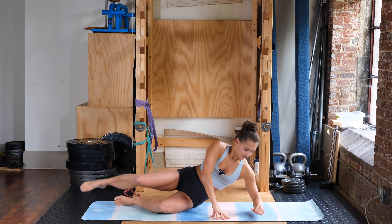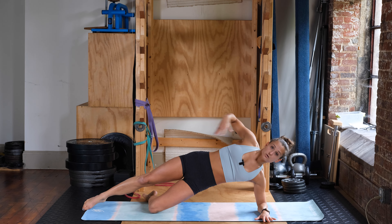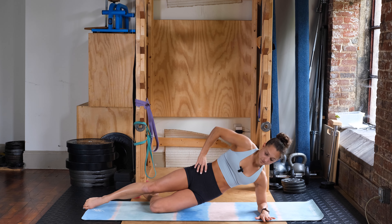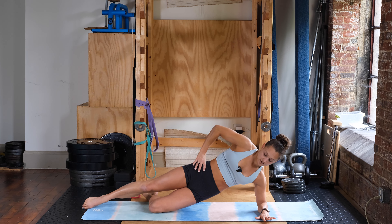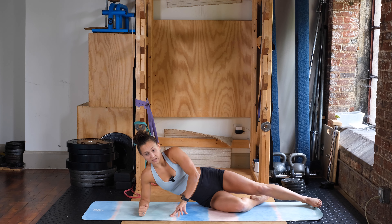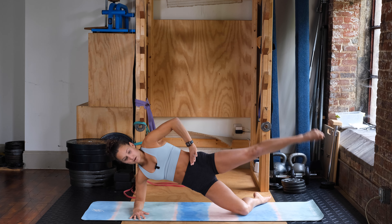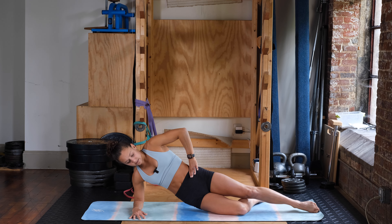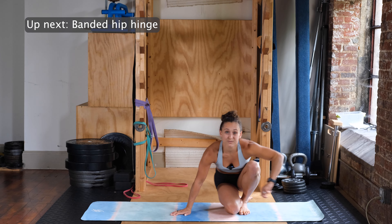Going into the modified side plank hip dip to hip abduction. Shoulder is directly over top of your elbow, bottom leg is bent, top leg is straight — going up into that modified side plank with shoulders and hips facing forward. Dropping down and up for six reps, then switching over to the other side for six more. Nice job on that first round — we've got two more to go.